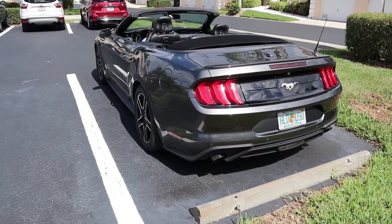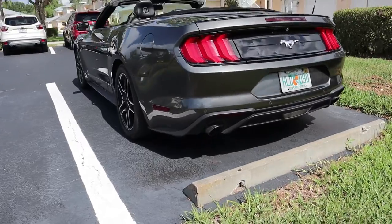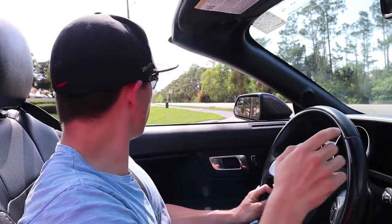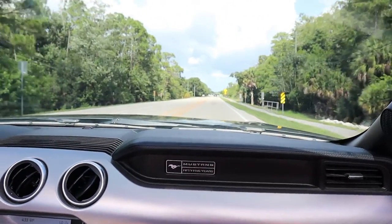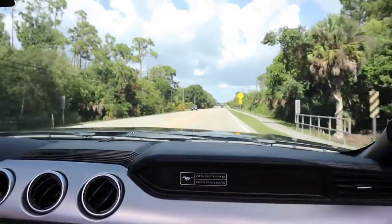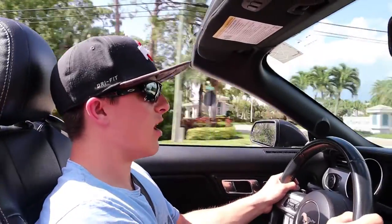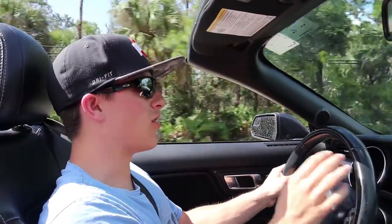We're now going to get a cold start on this 2020 premium EcoBoost Mustang. In sport plus mode with manual shift, we got a good acceleration run — up to about 45 to 50 mph, shifting around 4,500 to 5,000 RPMs. There's a boost gauge that we'll show you in a moment, which is a really cool feature on this EcoBoost since it is a turbo — you've got the vacuum/boost gauge right there.